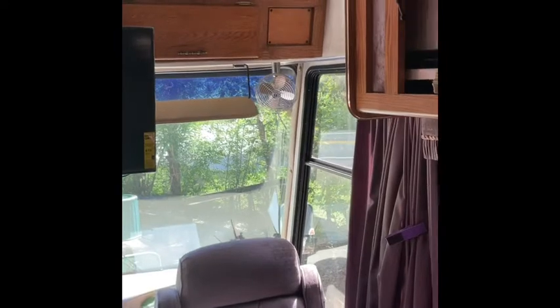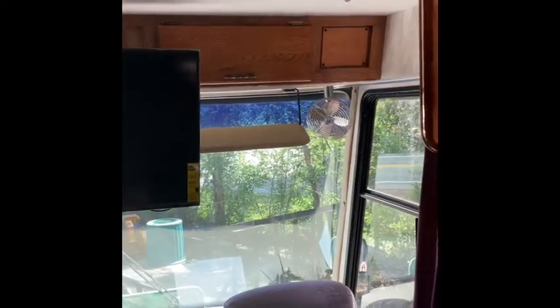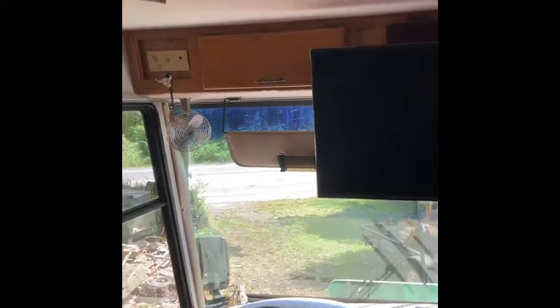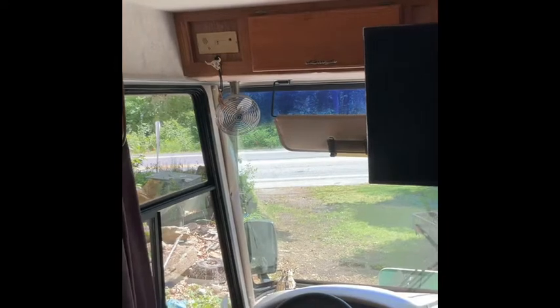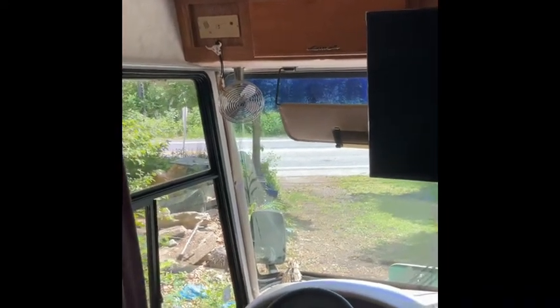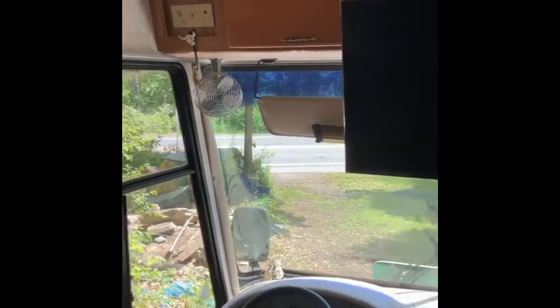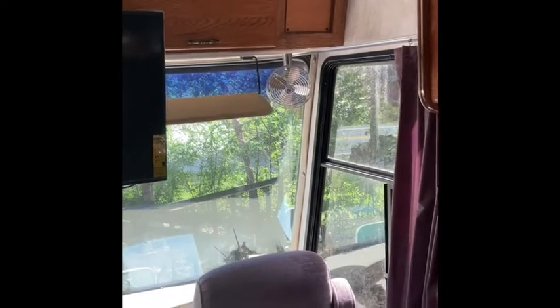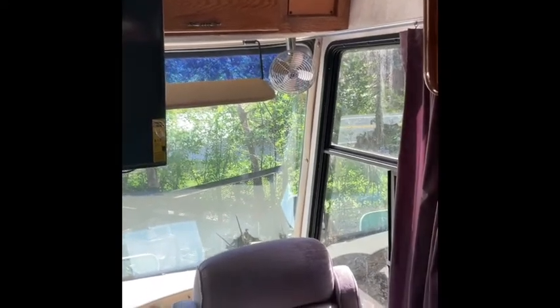Now we're inside. This is the front — it has the typical storage up top, my TV which I installed, and another storage piece there. A great feature about this that I didn't see in many other RVs is the fans. You've got a fan right there in the corner and another fan right there — it actually keeps this place pretty cool. The fans work pretty hard and pretty good.